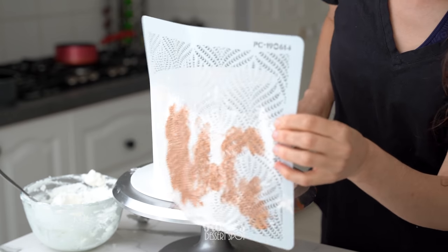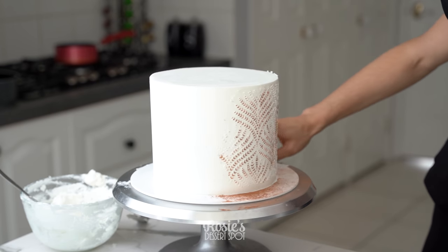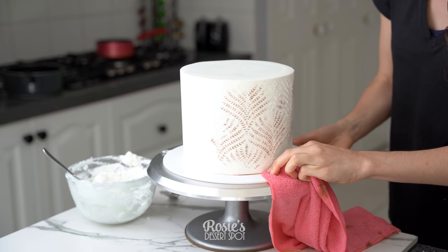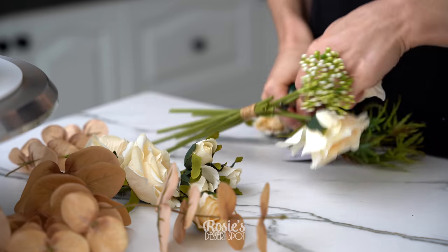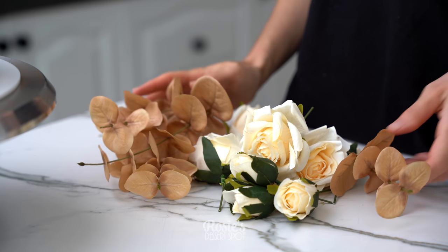Once you're happy with the coverage, gently peel back the stencil. I'm absolutely fanatic about the look of a stencil that's the same color as the base of the cake — I think it just looks really elegant. You can clean up the board at the base, and if you'd like, apply some masking tape to the board so it doesn't get messy.